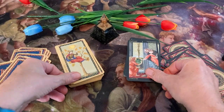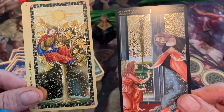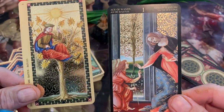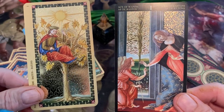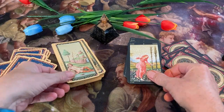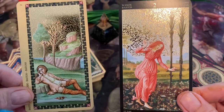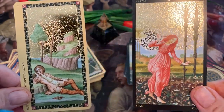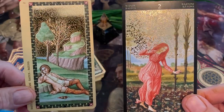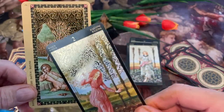Moving on to Wands. This is our Ace. There's a lot of trees and stuff utilized in the Estense Tarot representing wands — so it's a difficult read. And here we have a wand. Now, this card on the left perplexes a lot of people — there's nothing in the guidebook that tells you why. You have a castrated man there lying seemingly content to just have been castrated.